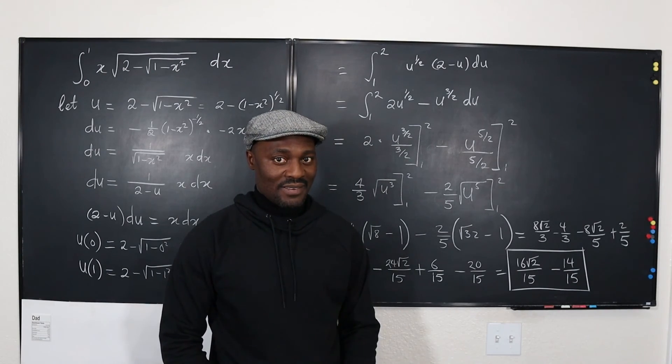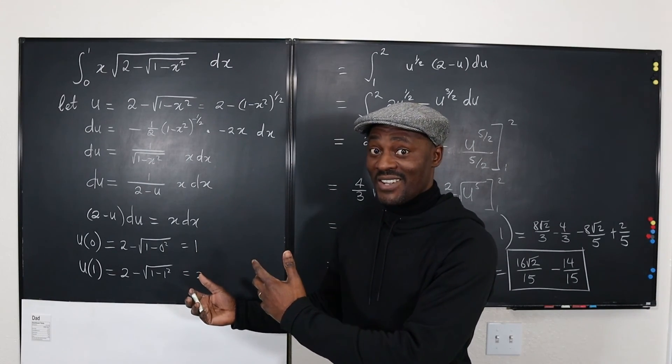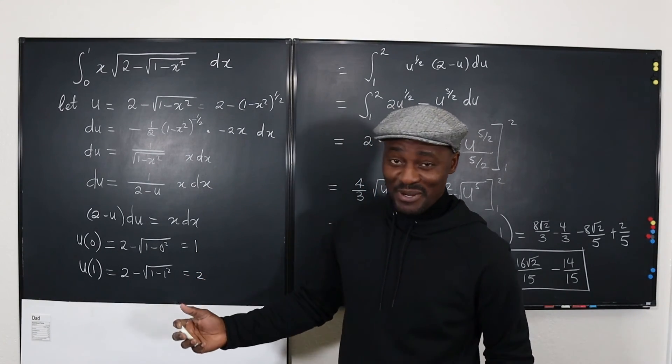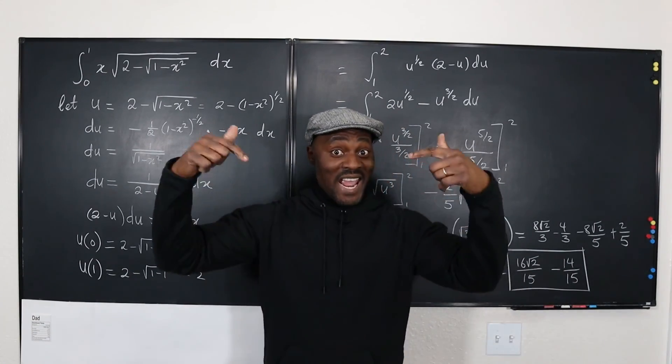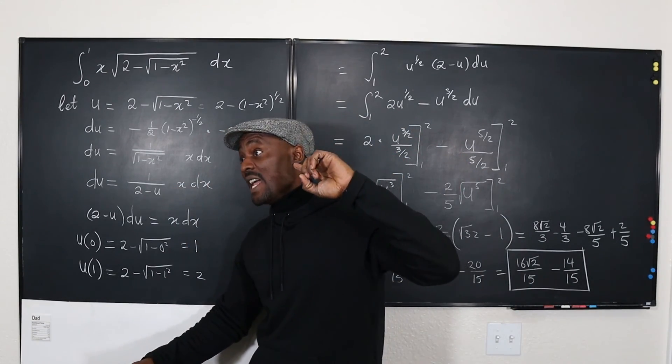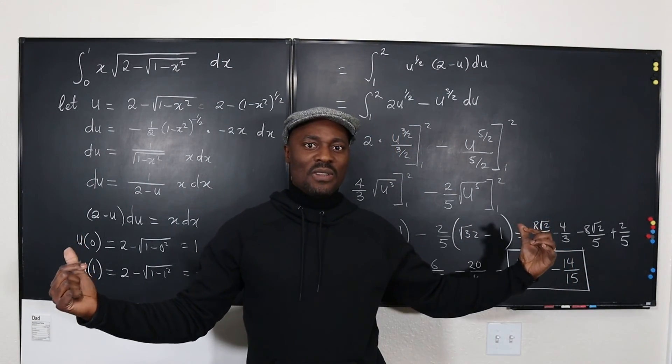I hope you learned something. Even if it looks hard, it is not that hard. Don't stop learning, because those who stopped learning have stopped living. Remember to like, share, subscribe, hit the notification bell, and tell somebody about this channel.